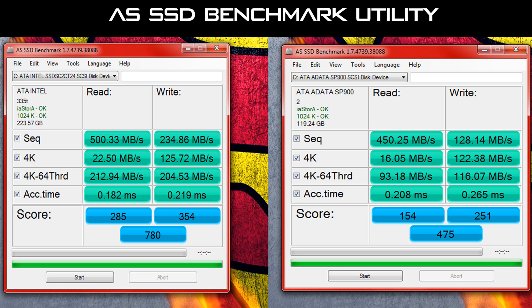Neither did my Corsair Force 3 — that didn't miss a beat either, although it didn't score as high in the benchmark. Looking on the right, the SP900 — the Intel scored 780, but the SP900 scored an overall score of 475, which is pretty impressive for an entry-level 128 gigabyte SSD. The 4K read and write speeds were very good for an entry-level SSD.